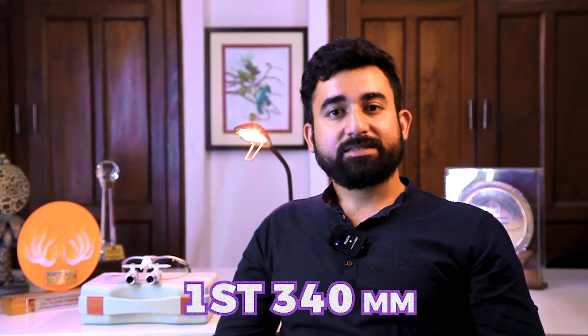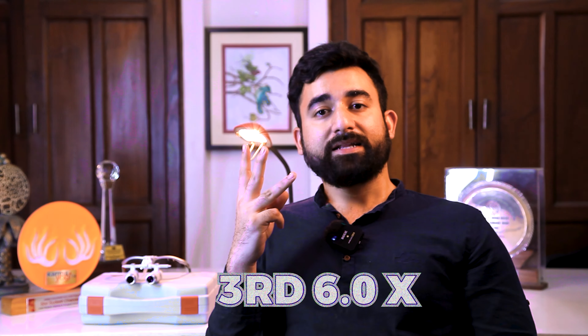The second feature is working distance. The working distance depends on the distance between your height and the object. There are three types of working distance. First is 340mm, which supports three types of magnification: 2.5X, 4X, and 6X. Second is 420mm, which supports two types of magnification: 2.5X and 3.5X.